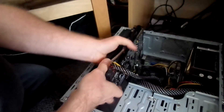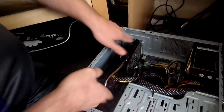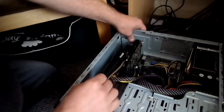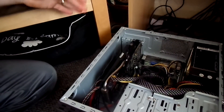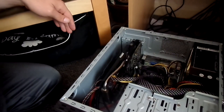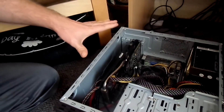Here we go — just stuck in properly. Okay, now I will test this card to see if it works or not. Three, two, one... Okay, as you can see, this has been... something is wrong. My PC is still working.